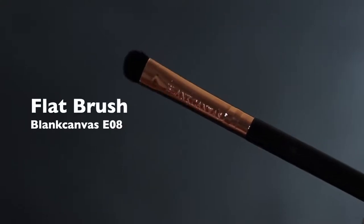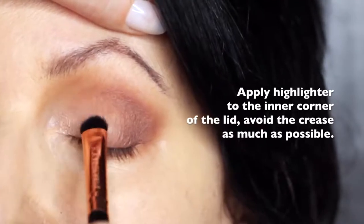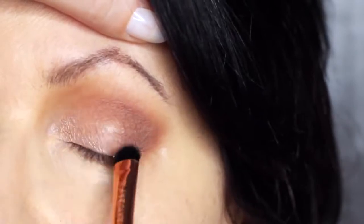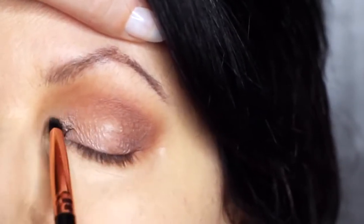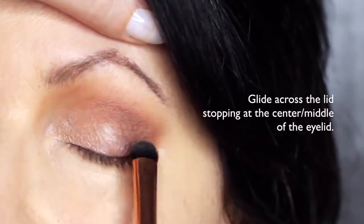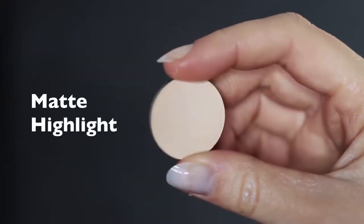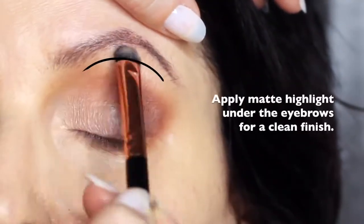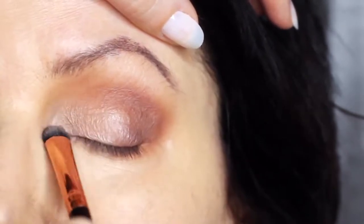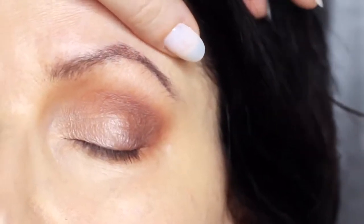We're then going to take the flat brush and the highlighter shade, and apply this on the inner corner of the eye, softly sweeping it to about the halfway point of the lid. Try to keep this nice and low — you don't want to touch the crease with this. Everything else on the lid is kept quite matte, and this is just to add a little bit of shine. Sticking with that same flat brush, we're also going to take the matte shade and apply this underneath the brows. This adds a little bit of definition and can also be applied over the top of the highlight to soften any harsh highlighted effect, giving you that really blurry finish which is perfect for mature lids.